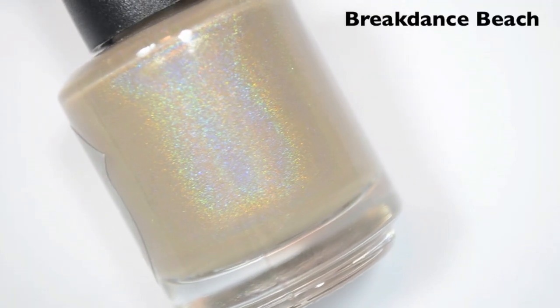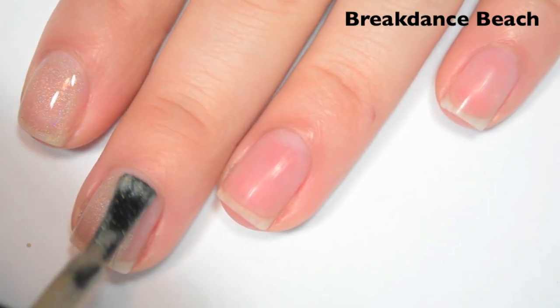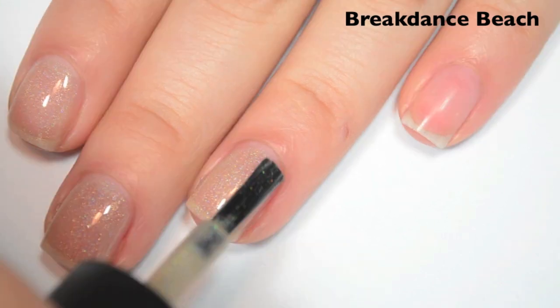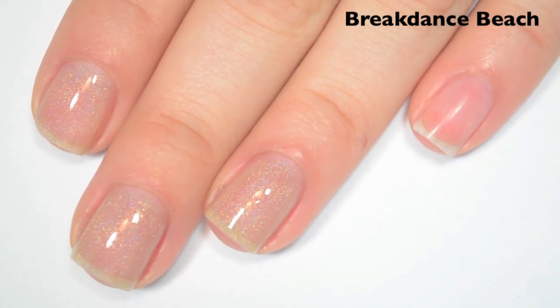The next polish is called Breakdance Beach, and this is a nude holographic. Here's one coat. This one is also pretty sheer on the first coat. The formula feels about the same as the last one — smooth, easy to apply. If you do too thick of coats, I think it could run. But like I said with the last one, I don't use base coat when I do these swatches, so I think if you use base coat it should stick just fine and not have the issue of running.